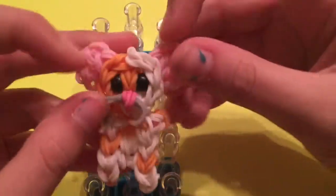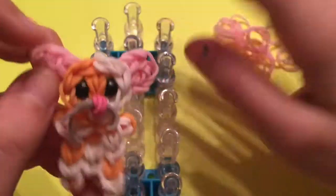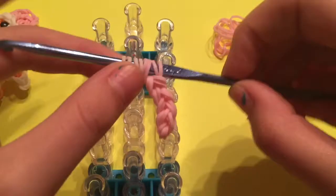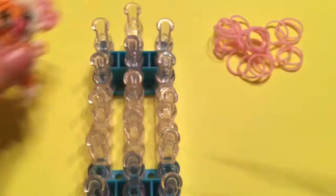The first thing we're going to do is make our extra little parts that we cannot make while it's on the loom. So we're going to make one ear and one arm, and we are also going to make the nose and whiskers.